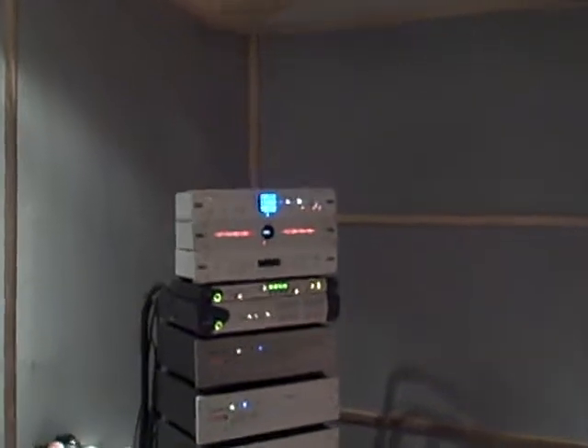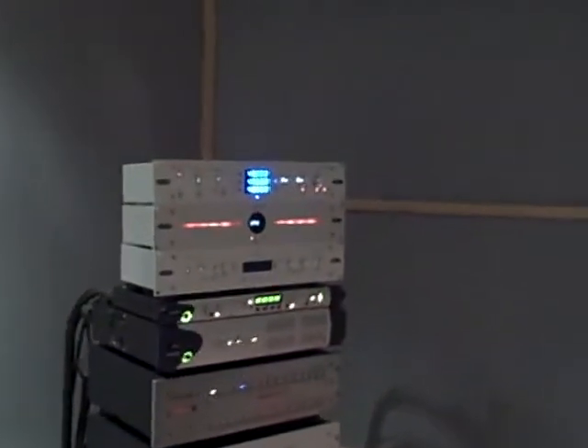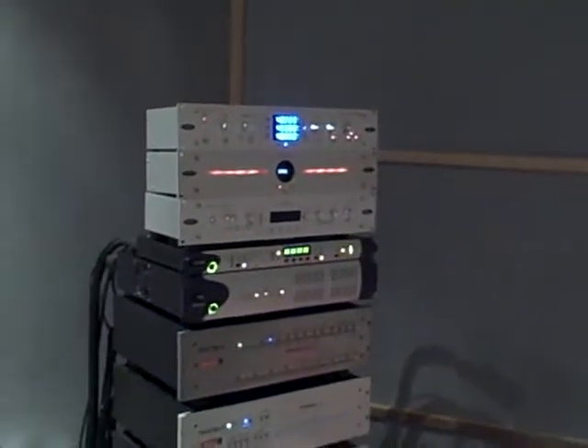All we did, ladies and gentlemen, was add the Trinity — we disconnected the OCX and added the new 64-bit Trinity that you see on top to the chain, then introduced it after the 10m. More detail, another veil removed. Although I know it was already a pretty detailed mix, it just gave me much more resolution out of the instruments in general. Amazing. I'm getting one — I'm definitely getting one. That's all I needed.